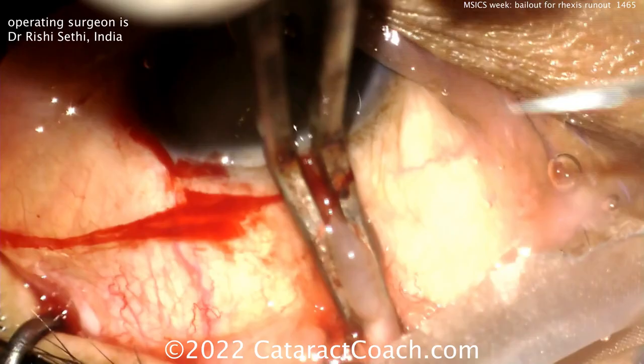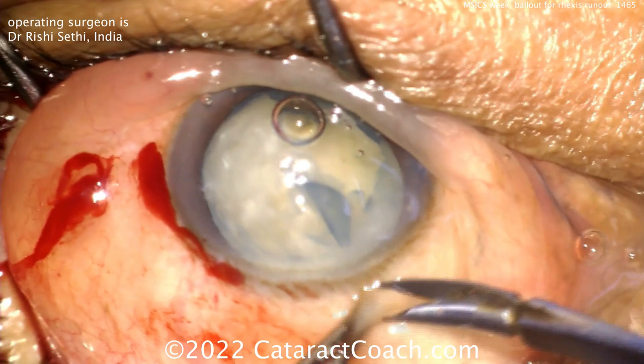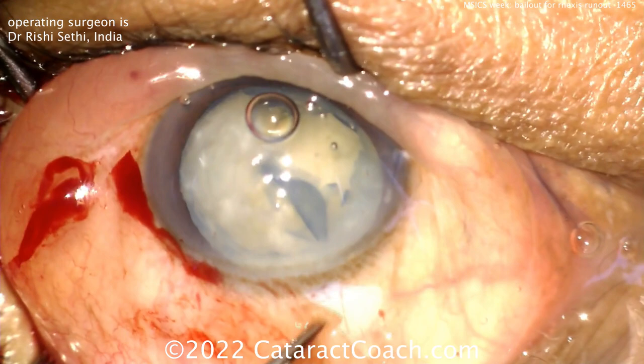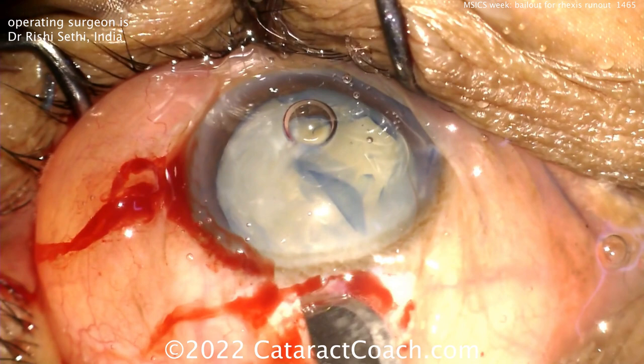Go inside the eye first and place a superior rectus traction suture — not totally required here, but it gives better exposure. Now a peritomy is done. If you're doing this under topical anesthesia, you need to add more anesthesia; this is ideally done with a retrobulbar anesthetic, or subconjunctival or sub-Tenon's, but you need more than just topical.